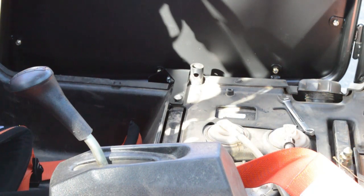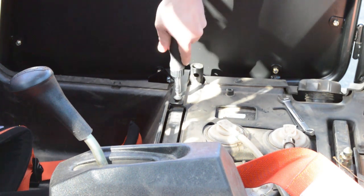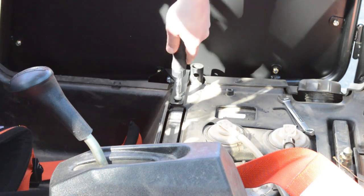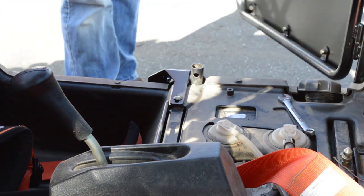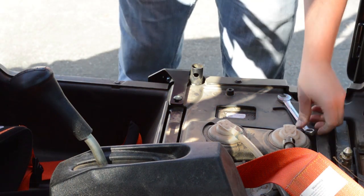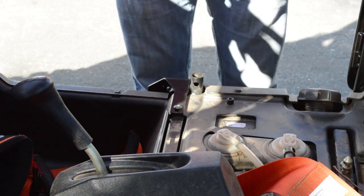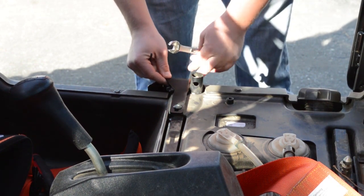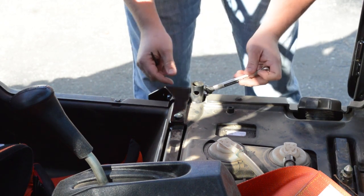After you get the door set and screw in the T27 bolt, go ahead and tighten that down as tight as you can. The next step is to grab your 11mm wrench and a 4mm Allen. On that bracket adjustment we were working on earlier, we want to go ahead and tighten those two bolts now.